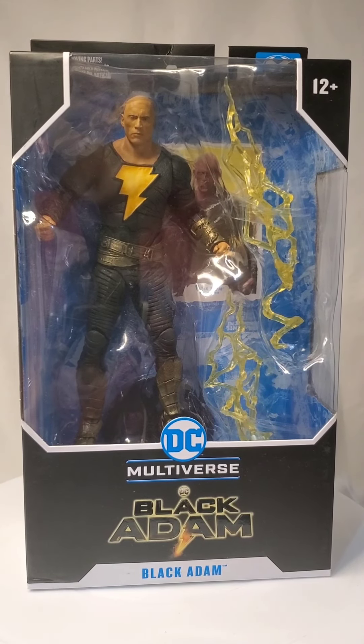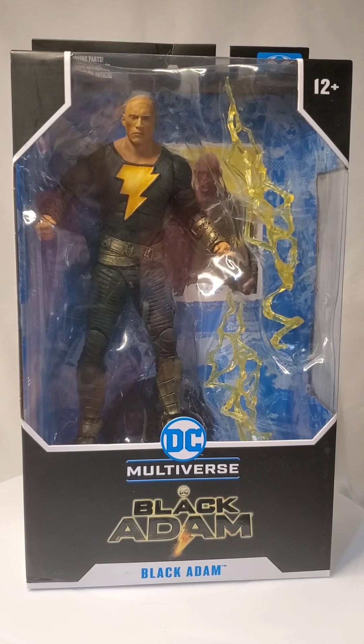For those following my channel, you may have noticed that I don't have a lot of action figures when it comes to DC. Batman, of course, I've had them for quite a while. And I think I have one Superman and a few others, but Black Adam I've never had.